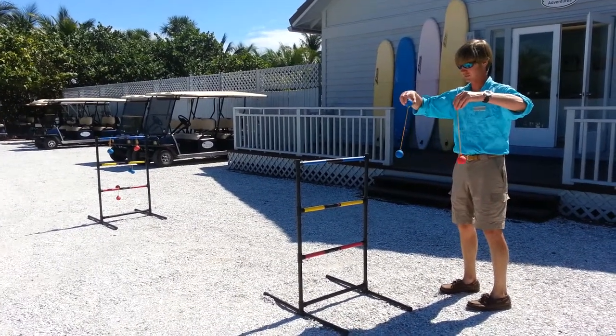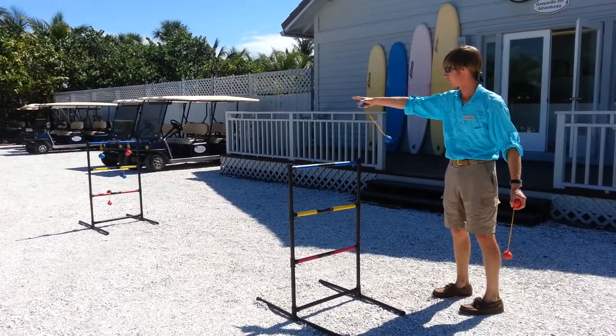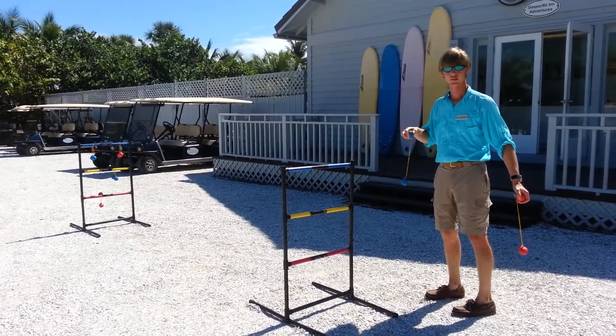The idea of this is to take these two different colored balls, one for one team, one for the other, and try to get it onto one of those rings. The top is one, the middle one is two, the other one is three. Different point values for each one.